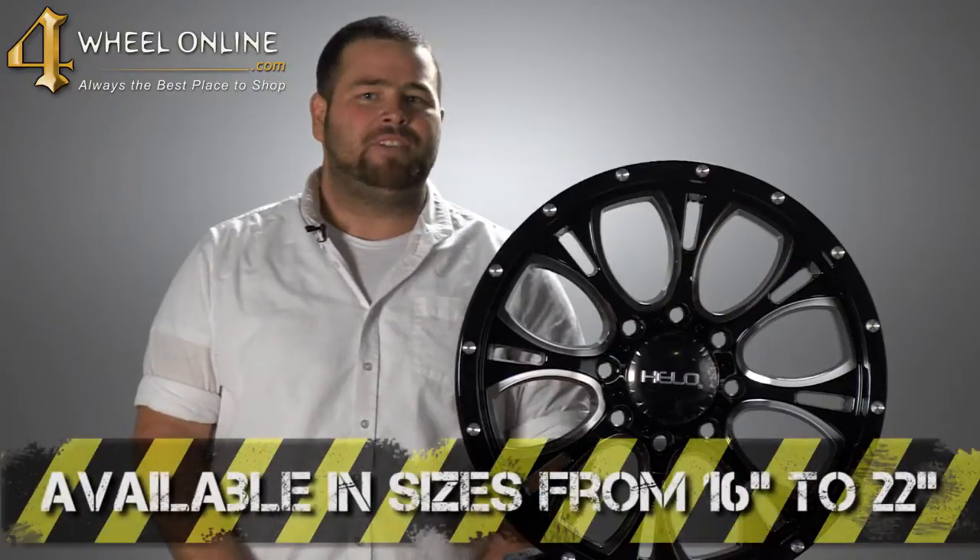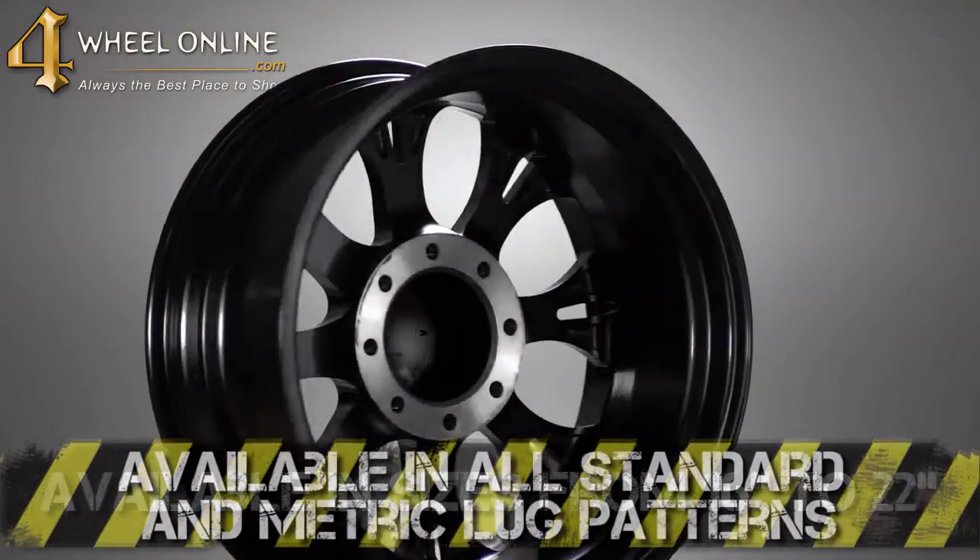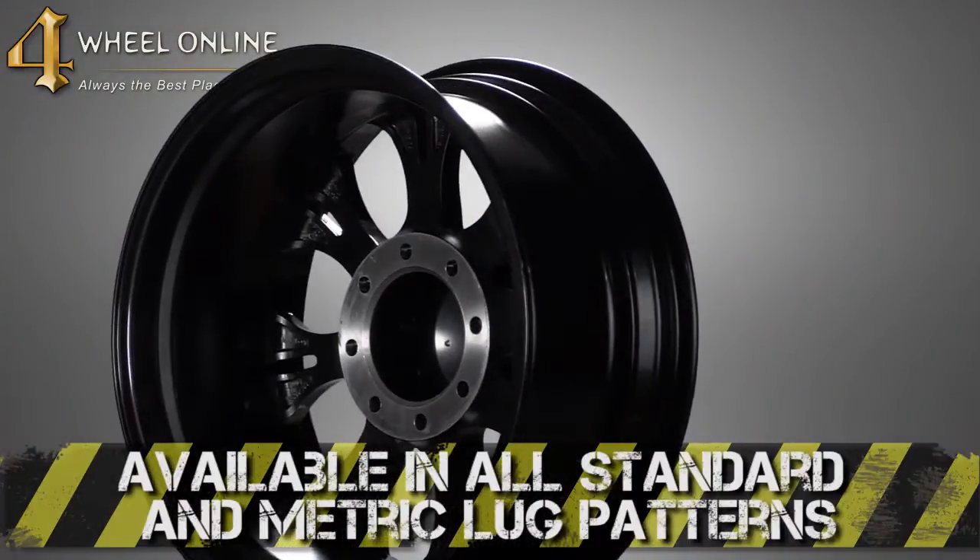This wheel is currently available in five different sizes, ranging from 16 inch all the way up to 22 inch, and available in all standard and metric lug patterns.